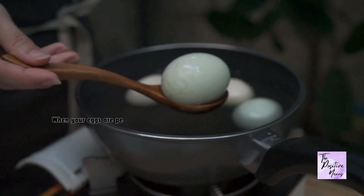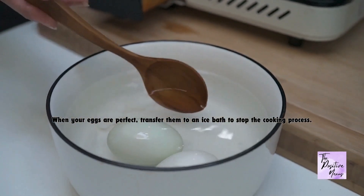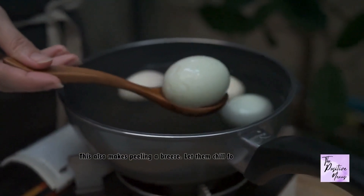When your eggs are perfect, transfer them to an ice bath to stop the cooking process. This also makes peeling a breeze. Let them chill for about 5 minutes.